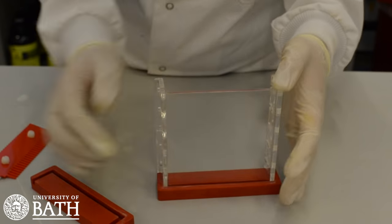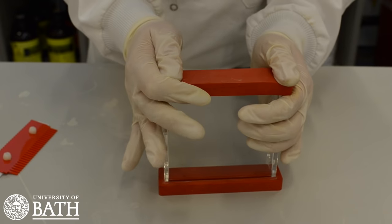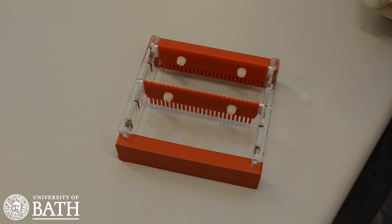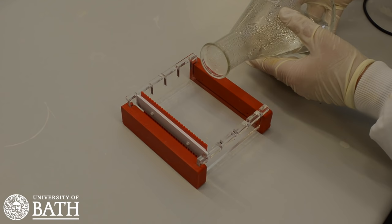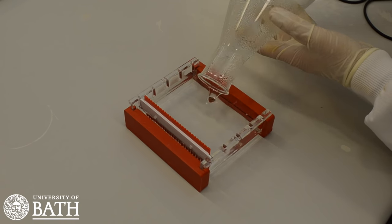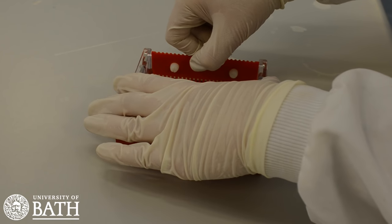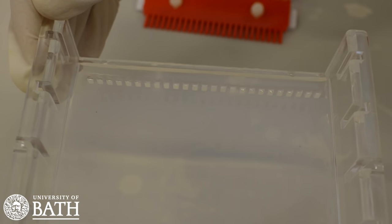Assemble the casting tray, making sure that the rubber seals on it are tight. When the casting tray is assembled, take the sample comb and place it across the tray within 2cm from the end. If you want to increase the number of samples run on one gel, you can also place a sample comb in the middle of the tray to create more wells. Note that the agarose needs to have cooled to 60 degrees Celsius before pouring. Leave the gel to cool and solidify for 10 to 20 minutes — it will be translucent when ready. When the agarose gel has set, remove the sample comb; this should have created wells in the gel where your DNA samples will be placed.